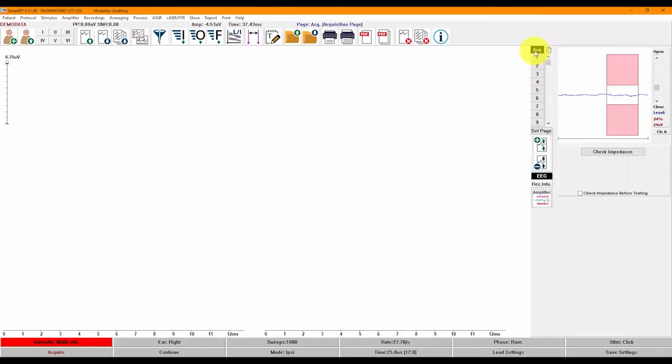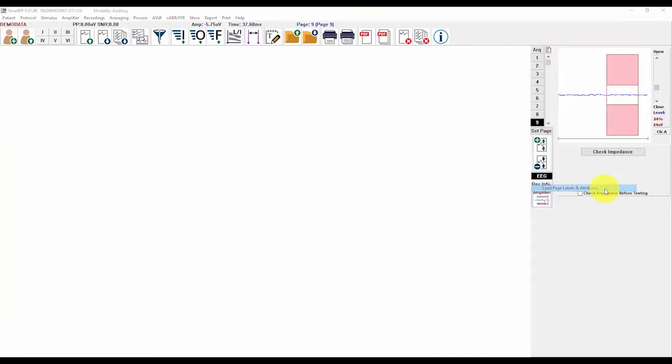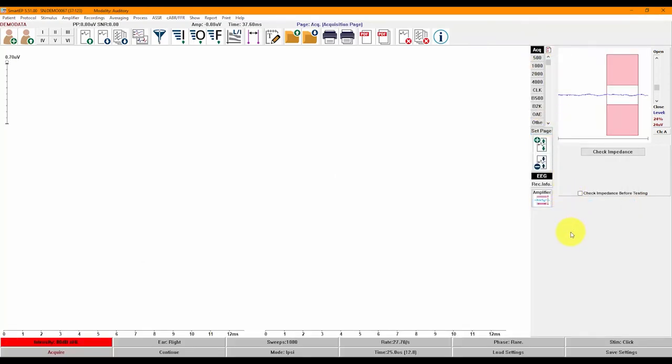The ACQ page is the Acquisition page, from which you will always be recording. The page settings for the Acquisition page are saved in the settings files, including the sample settings we provide. We provide a set of Pediatric Audiology page labels which can be loaded and saved as your default. Once loaded, you will notice that the page names have changed. We will talk about the other pages when we discuss report generation later in the video.